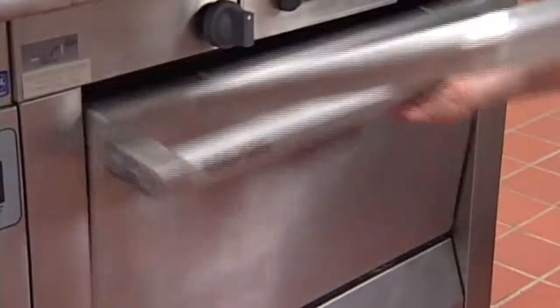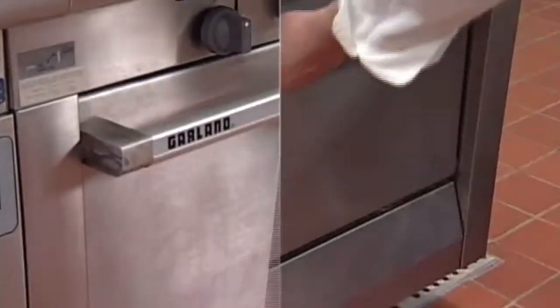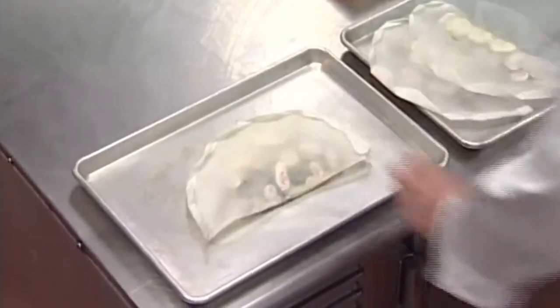Butter or oil a sheet pan and place it in a preheated oven. Once heated, place the package onto the sheet pan and bake at 400 to 425 degrees Fahrenheit. Foods prepared en papillote should cook until just done.